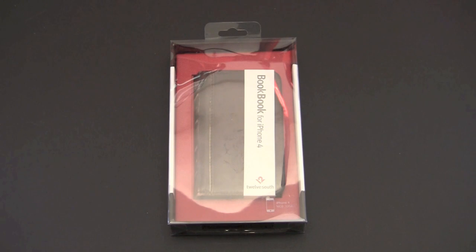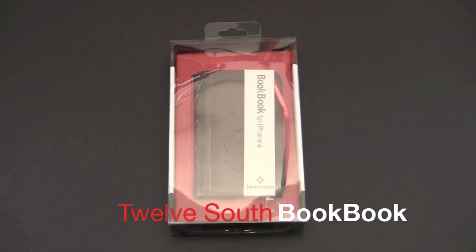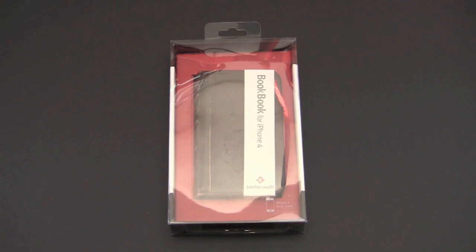Hey guys, it's Larry Greenberg and today we're going to take a look at the 12 South BookBook case for the iPhone 4. This sells for $59.99 and it works with both the CDMA as well as the GSM version of the iPhone 4.